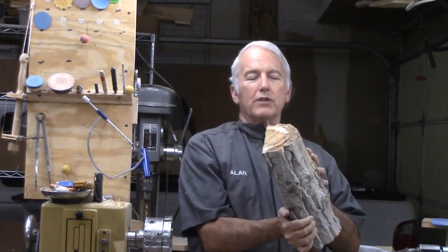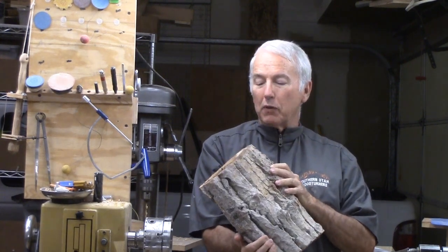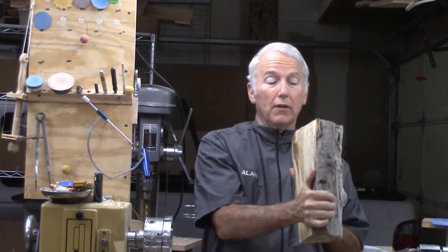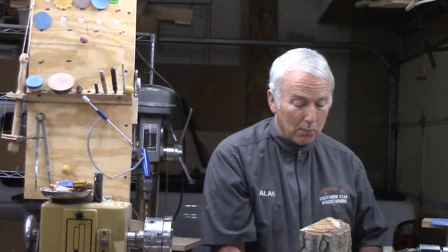Hi, Alan Stratton from As Wood Turns. In the wood exchange at our club, I got two pieces of this wood. I'm not exactly sure what kind of wood it is from the bark, but from the color of the wood it kind of looks like poplar. Until somebody corrects me, I'll call it poplar. But it smells pretty moldy.